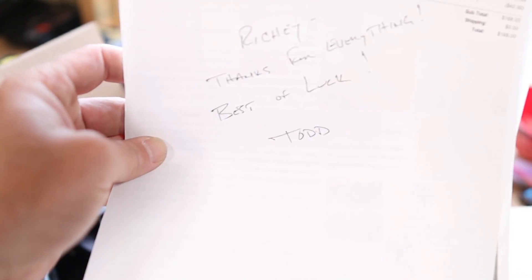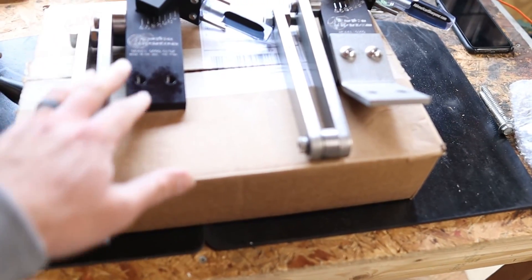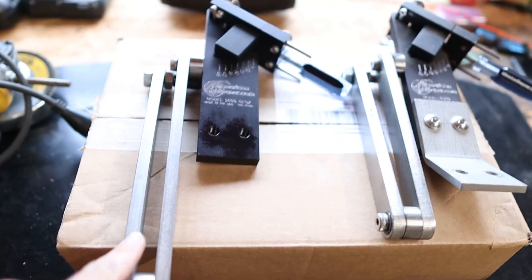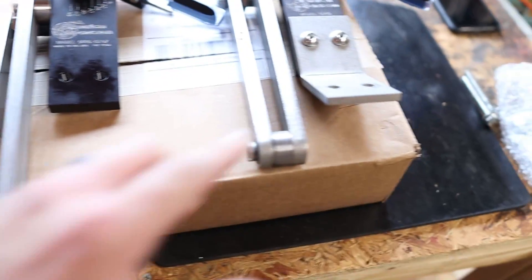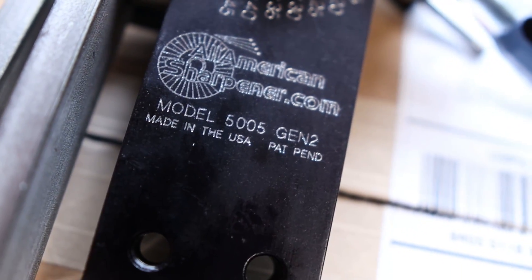Inside we've got a little note - that's awesome - and a tool bag, and then we've got the new sharpener. I paid for my new sharpener. So you can see the difference - this is the new 5005 Generation 2 sharpener. You notice the extended arm on this; it's got a much longer arm than the original 5005. That's the old model number 5005 and there's the new model number 5005 Gen 2.